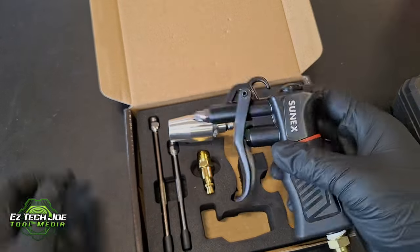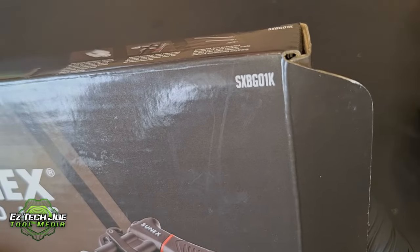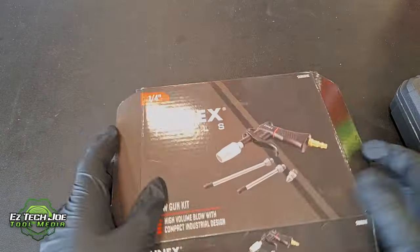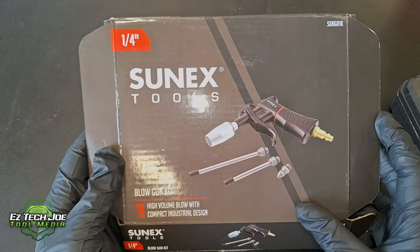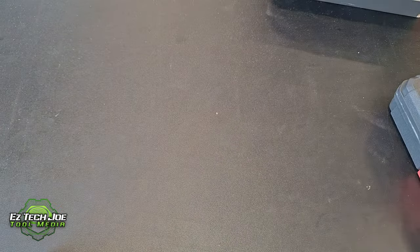This is the SunX air gun here. Once again, this is the part number — you can screenshot that, and I will have the links in the description as well. It's not too expensive, very affordable. SunX Tools blowgun kit — high flow, compact, industrial design. Pretty decent.